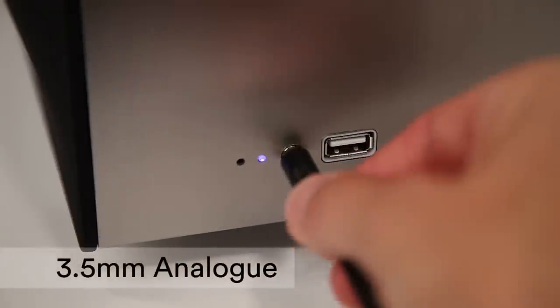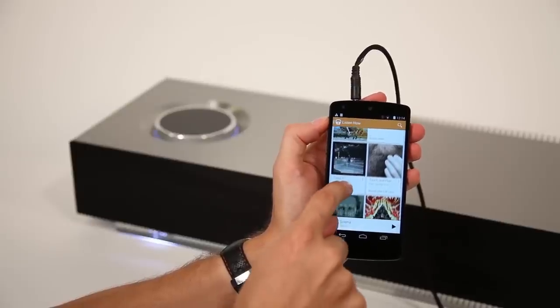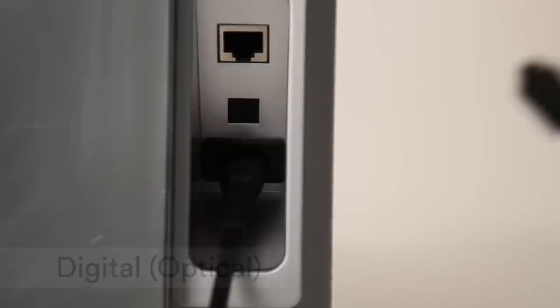Use the 3.5mm input for direct playback via the headphone socket on your mobile device, and unleash the sound of a digital source such as a TV, set-top box or games console using an optical cable.